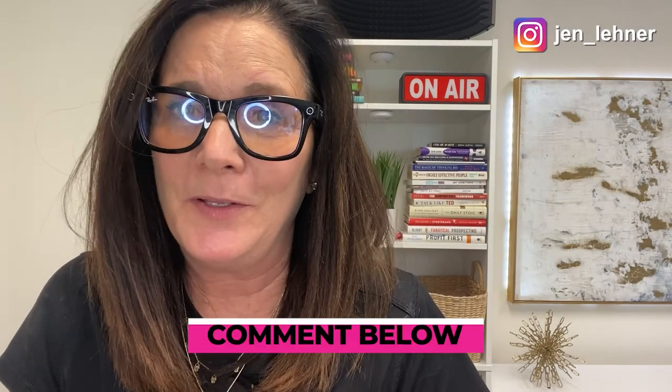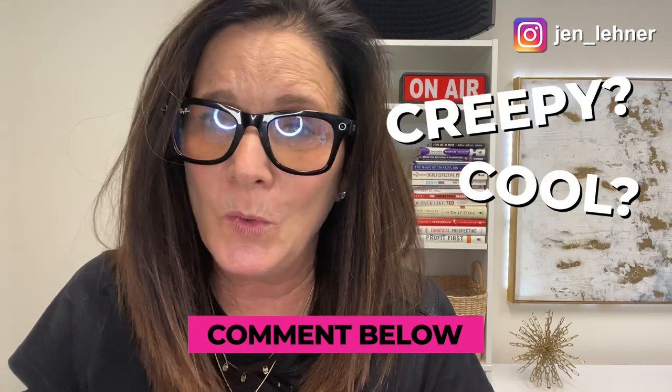So are you going to get the Wayfarers? Let me know — put your comments down below with what you think of these. Are they creepy? Are they cool? I'd love to know what you think. If you like this video and want to see more, make sure you like and subscribe and hit that little bell so you never miss one of my product reviews or trainings.